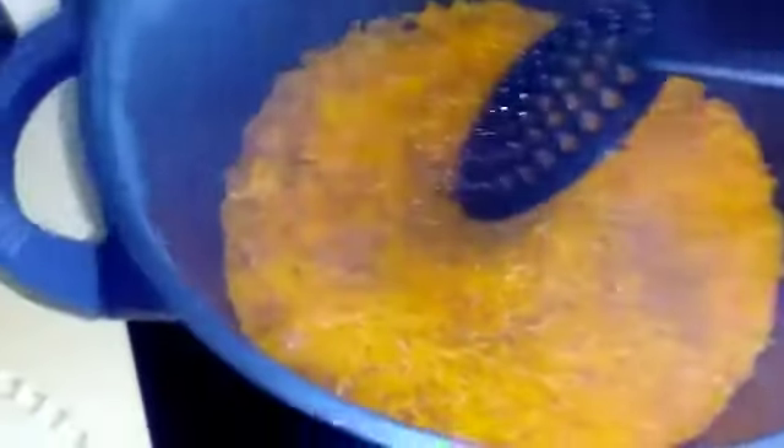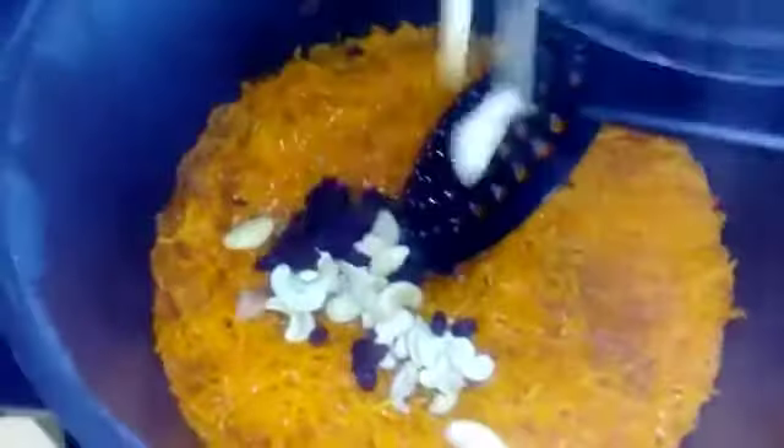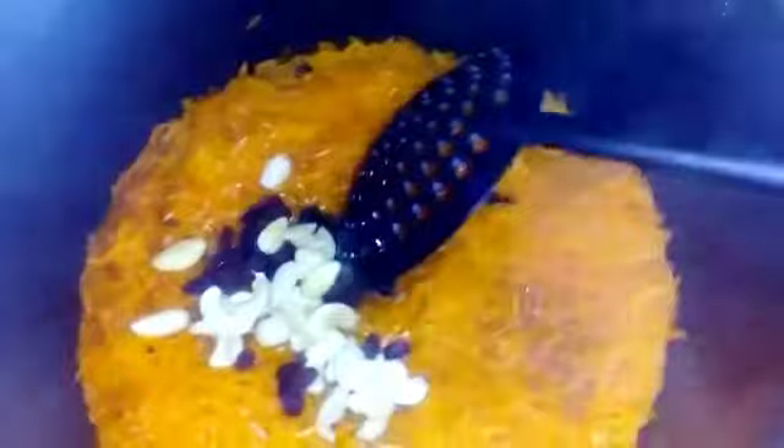After five minutes, as you can see, the sugar has disappeared but the moisture is still there. This is the time when you add your dry fruits and the remaining clarified butter. Mix it well.